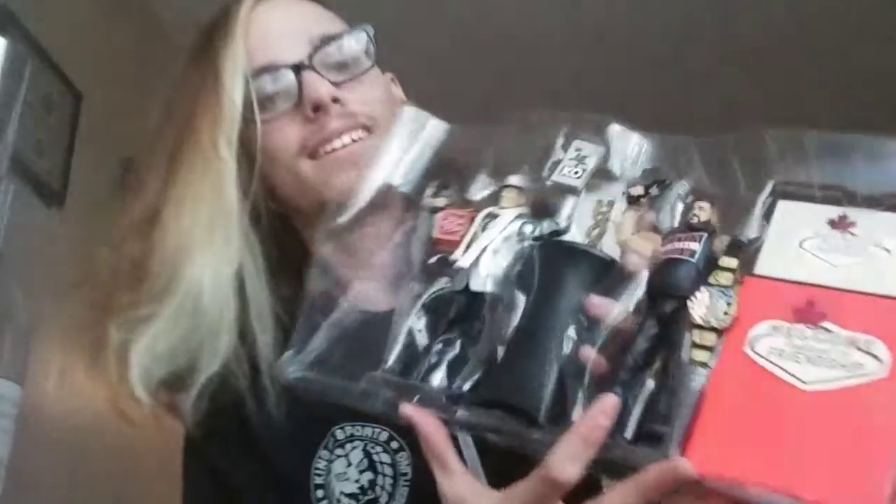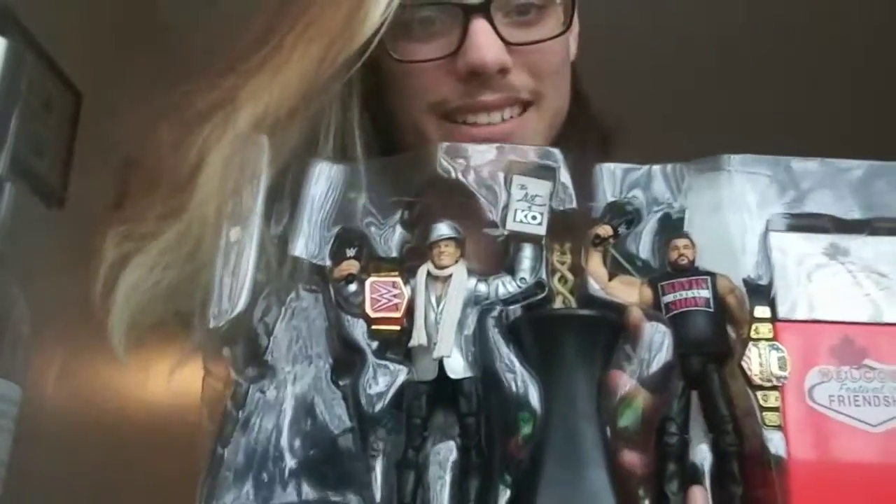That's an interesting detail I didn't notice until now — they have their titles backwards. Kevin Owens was the Universal Champion and Chris Jericho was the US Champion, so they're holding each other's belts here. That's a silly detail.